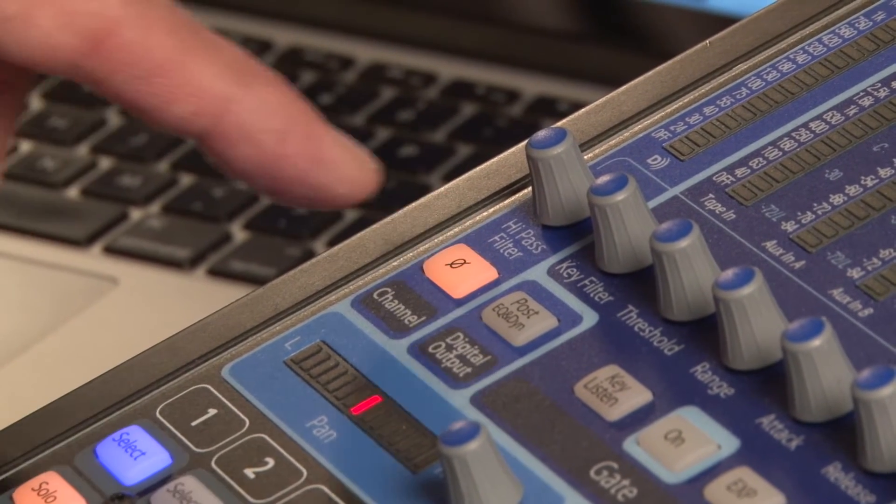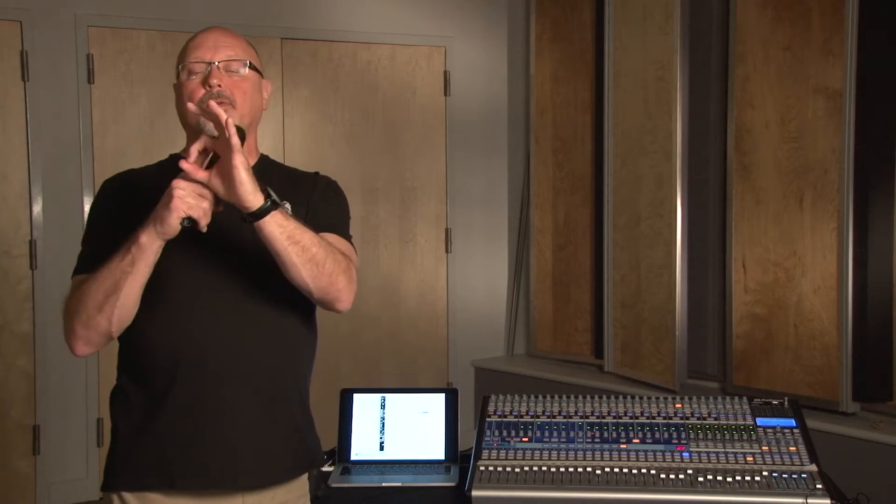That knob looks like this on your mixer — it's a little circle with a line through it. It doesn't mean no smoking. It means it's a polarity reverse, or a phase reverse.